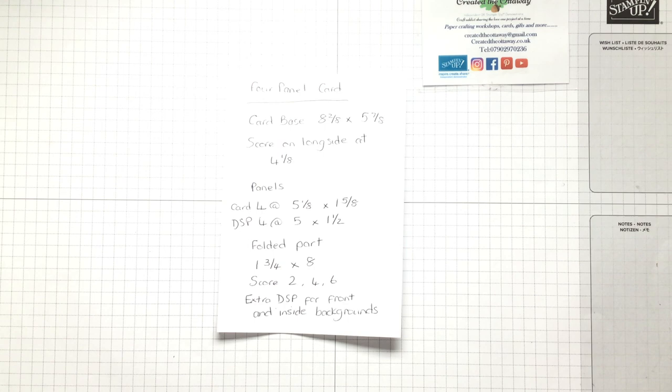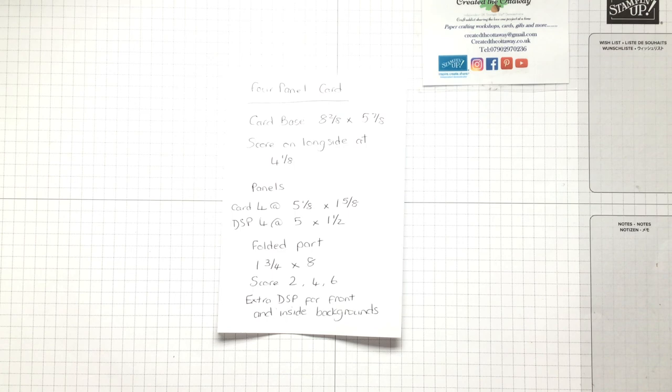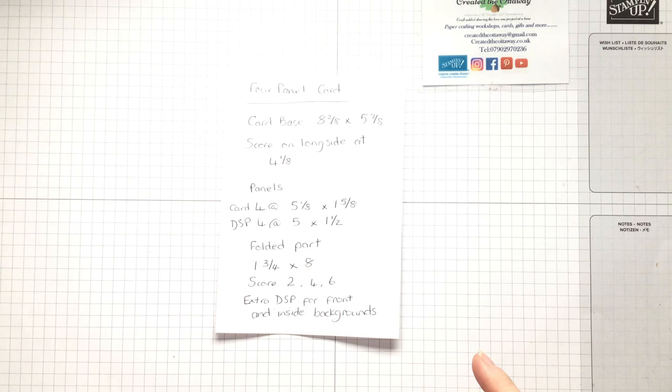You really don't need much for this — it's a good use of all your stash that you've been hoarding, all those pretty papers that you just don't know what to use because you want to show them off. So we need a base card. I'm in the UK, so my base card will be eight and two eighths by five and seven eighths, and that just needs a score on it to make it into a card. And then the panels — the exciting bit. So I think we're going to do the five inch panels today because the paper I'm using has got a nice big scene on it. So the card, because they're layered, it's got card and then designer series paper.